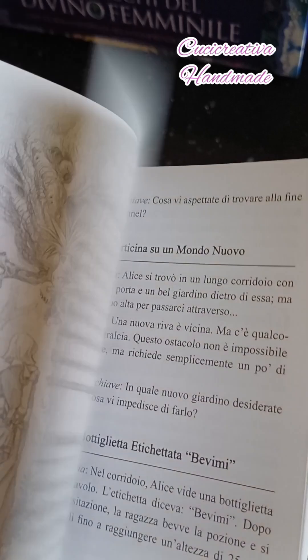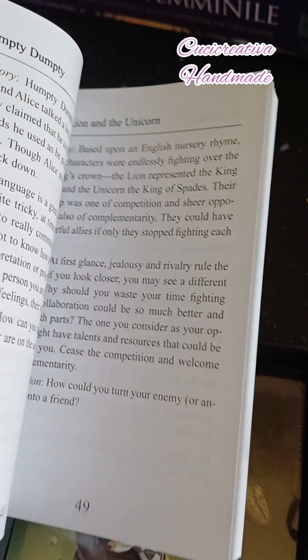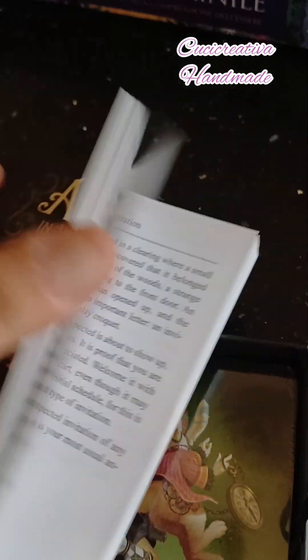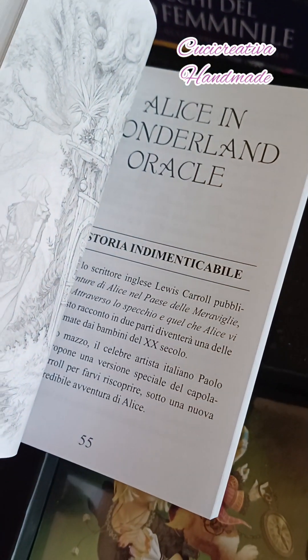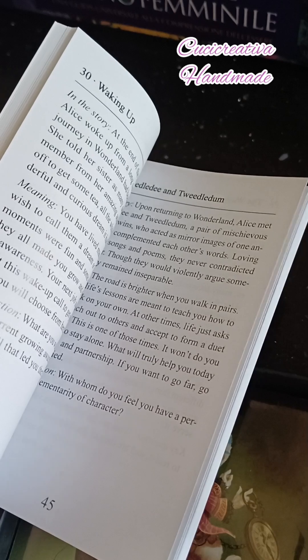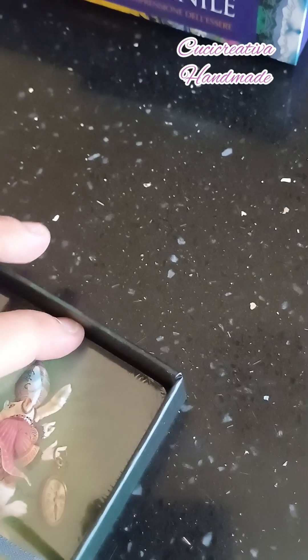Il libricino è questo qui, sempre edizione Lo Scarabeo. Qui ci sono tutte le spiegazioni degli oracoli con anche la storia — molto bello. C'è anche la versione in italiano, perfetto, super.